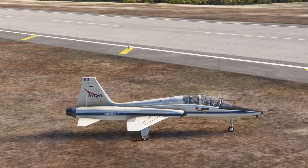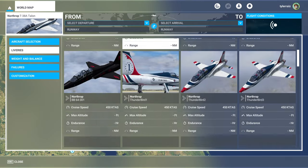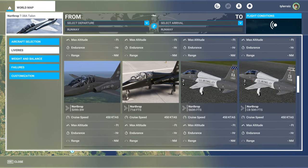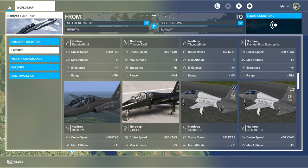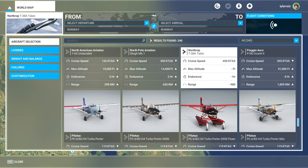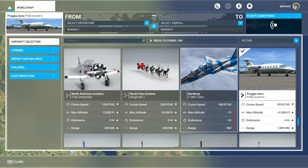Let's try the Piaggio P-180. But first, let's just go through the large number of liveries that are available, including these Thunderbird liveries. That's quite a selection for the T-38 — the old Milviz plane. So we can go on to the Piaggio, which happens to be right next to the T-38, so that's convenient.